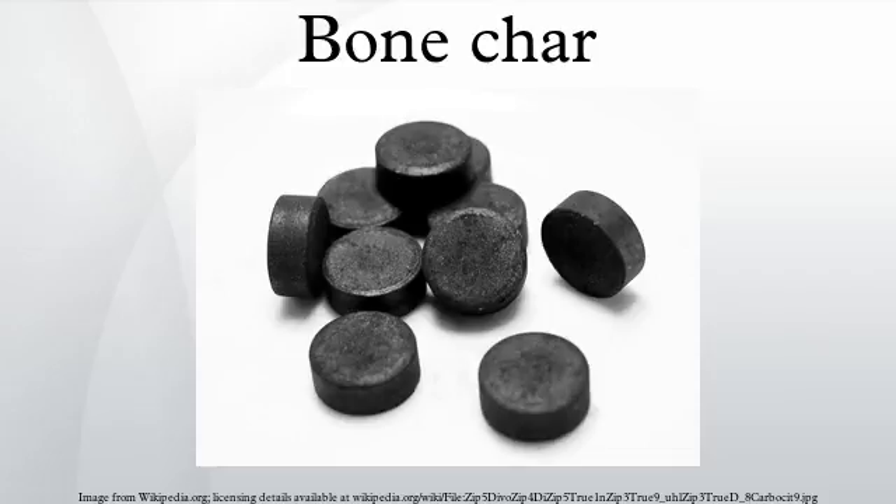Uses. Water treatment. The tricalcium phosphate in bone char can be used to remove fluoride and metal ions from water, making it useful for the treatment of drinking supplies. Bone charcoal is the oldest known water defluoridation agent and was widely used in the USA from the 1940s through to the 1960s.